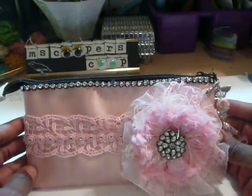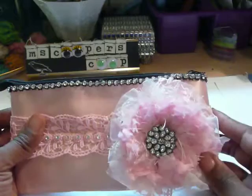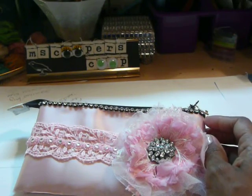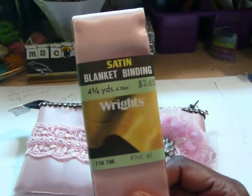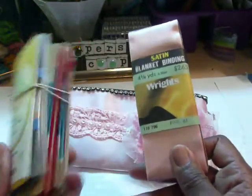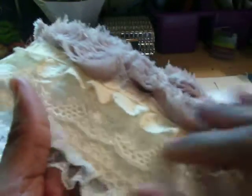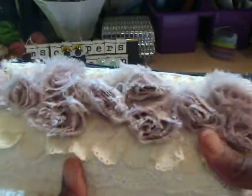I started out with the linen pouch from Michael's. It had the number one right here over the flower in black letters, and I just had to cover that up. So I pulled out this satin blanket binding that I had in my stash. If you ever go thrifting or hauling at a thrift store and pick up packs of seam binding, you will probably get a pack of this blanket binding. I've used it before on this pouch here — I have it in beige, right underneath there. You can see it's shiny.